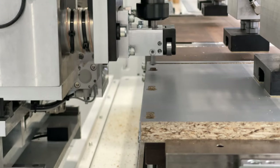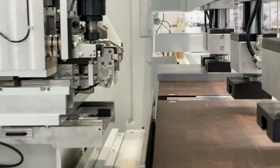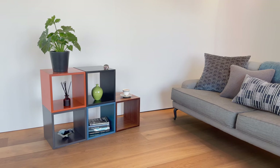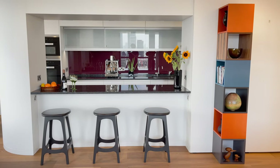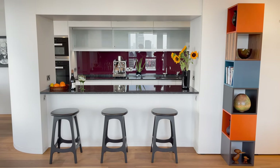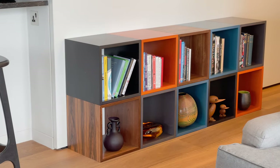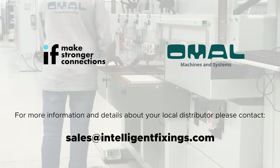Improve efficiency and decrease assembly time by using the Peanut Connecting System with the OMAL Peanut Insertion Machine. Very low cost, strong joints and fast assembly — the Peanut components are the optimum solution for beautiful furniture with no visible connections. Contact Intelligent Fixings now for more information.